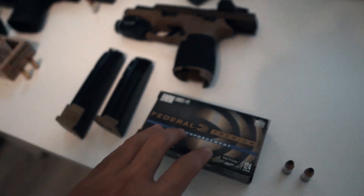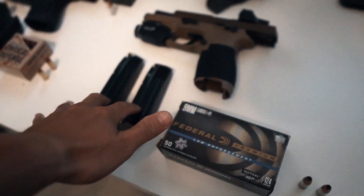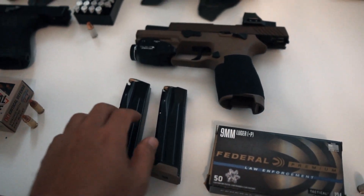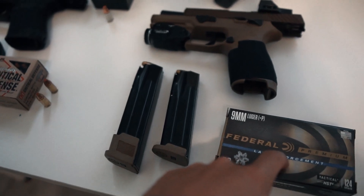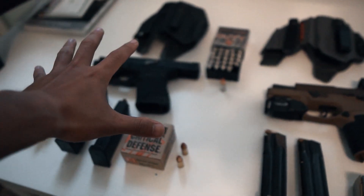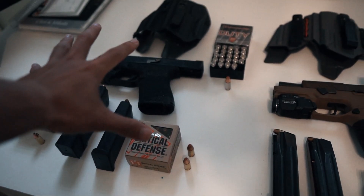For the SIG, I only run the Federal HST. I have two mags for concealed carry and two extra 21-round mags loaded up with the Federal HST. So I use Federal for the SIG and the Hornady Critical Defense setup for the Glock — that's just what I run.